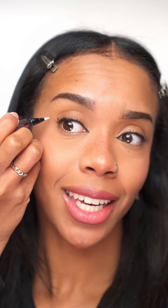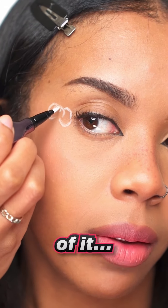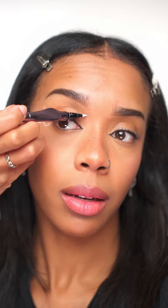First you want to take white eyeliner or white face paint, and you're going to start by drawing the letter C. Then you're going to do another C in the opposite direction. Now do a third C with a little line in the middle of it — a triangle, a little stick, and then a squiggly line along your eye.